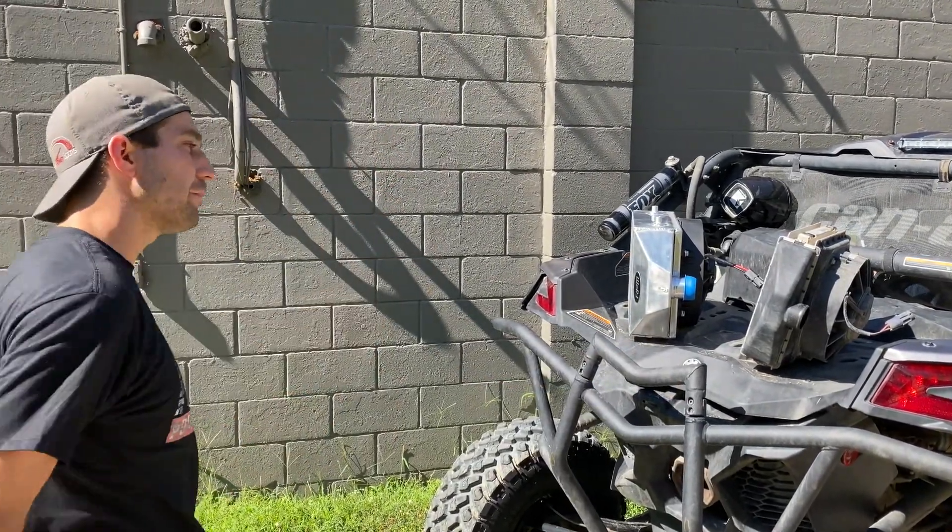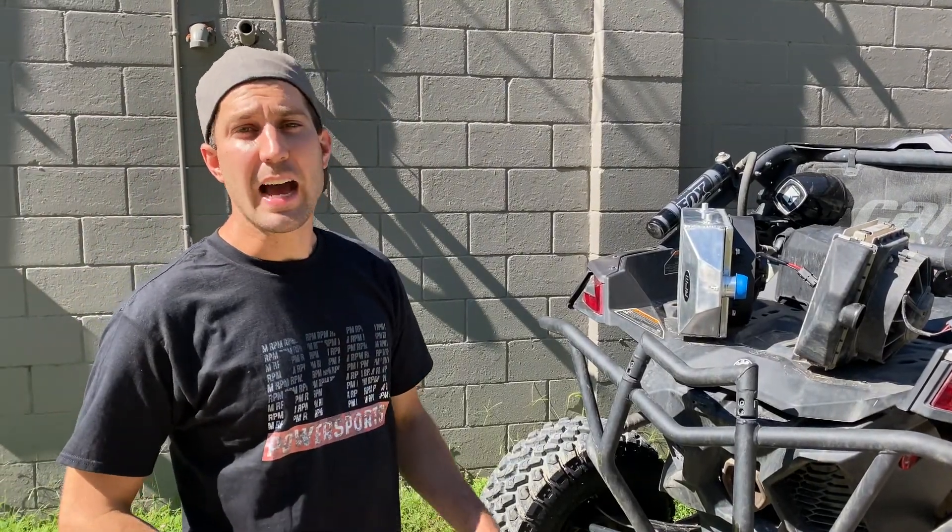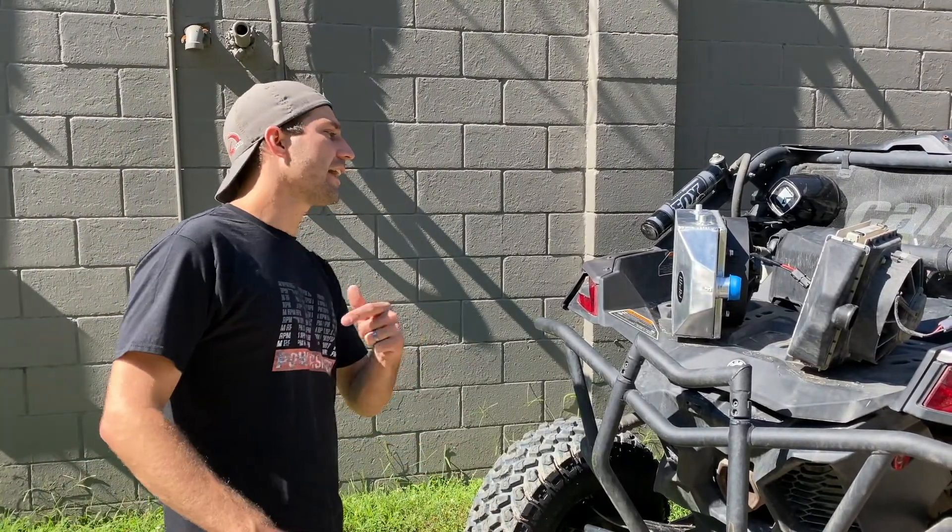You can pick these up at rpmsidebyside.com. They are in stock and ready to ship.